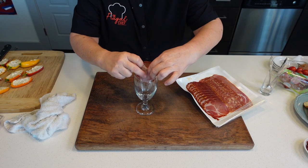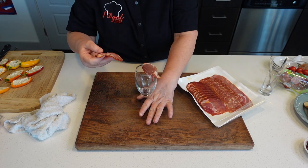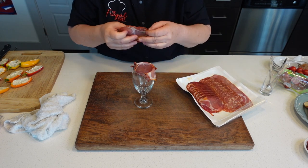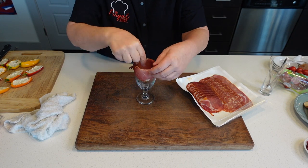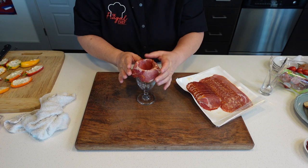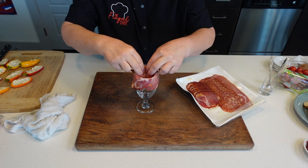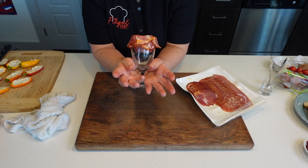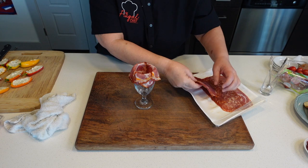We're going to make some roses with our meats. All we're going to do is just layer the meat on top of itself. As you can see, I am using a small wine glass. Obviously, the bigger your rim, the bigger your rose.